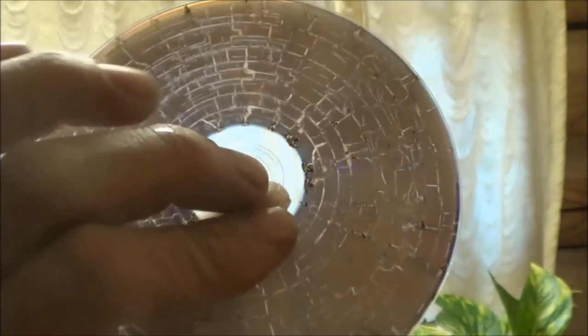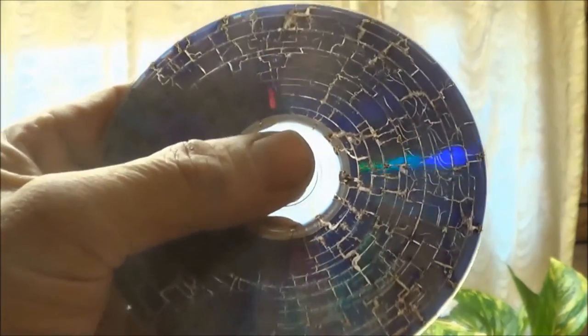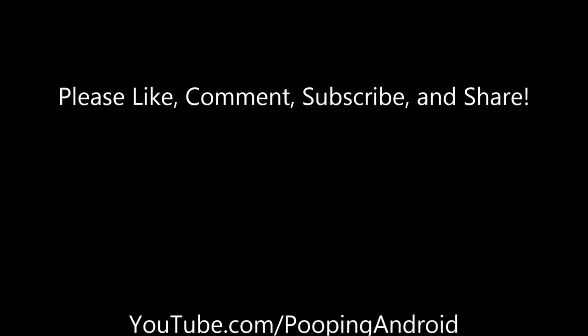But yeah, that's pretty cool. Just wanted to show you putting a DVD in the microwave. There it is.